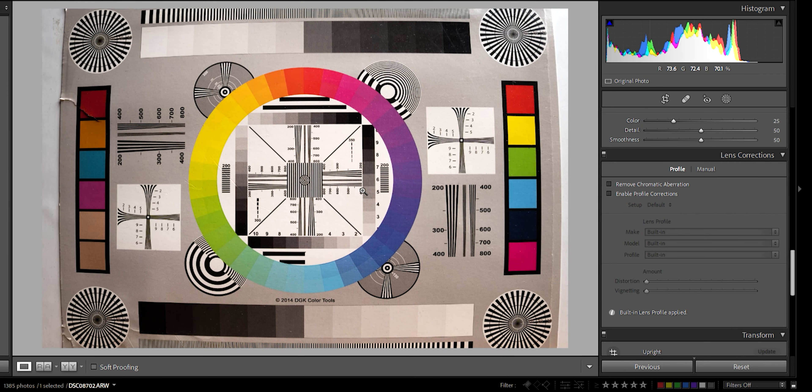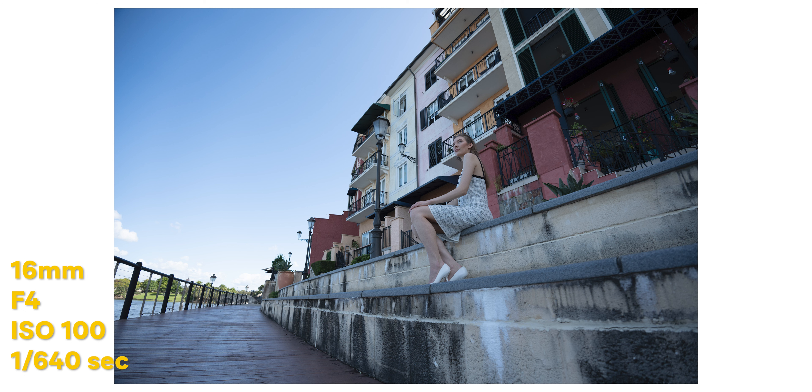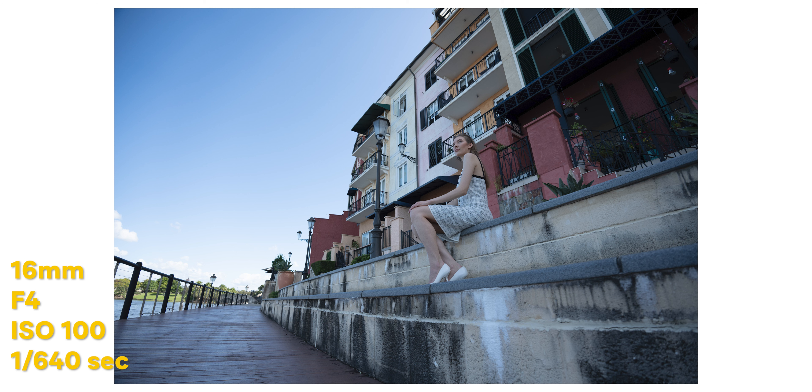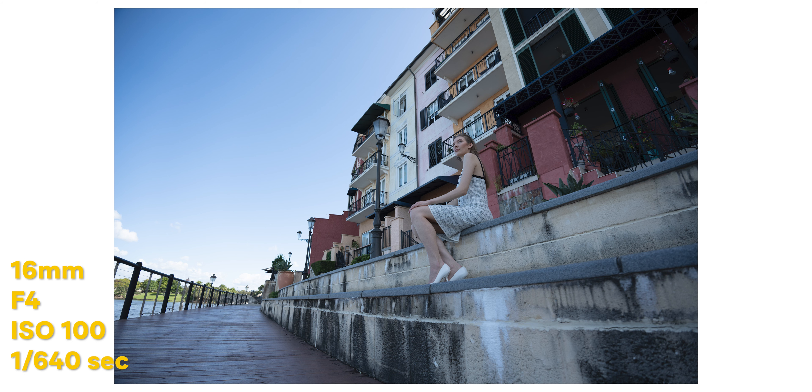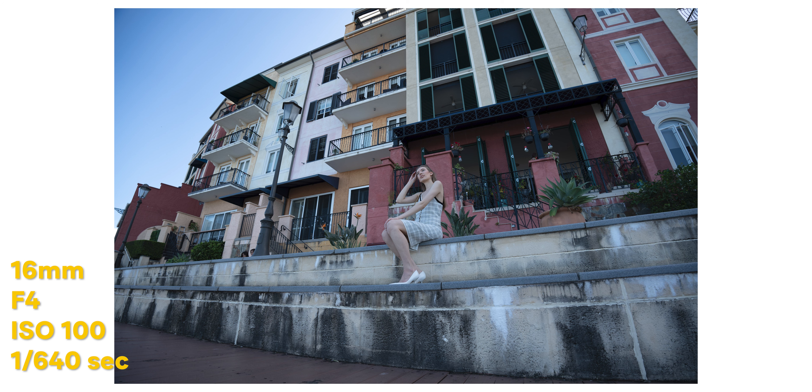At the widest, 16 millimeters at f4, the center is absolutely tack sharp and the corners are nice and sharp as well. At f4.5, it's still tack sharp in the center and out in the corners. At 20 millimeters, the center is nice and sharp, and the outside corners are nice and tack sharp with high contrast as well. Now at 35 millimeters, it's not crazy sharp in the center but still relatively sharp, and you're nice and sharp out in the corners with minimal distortion.